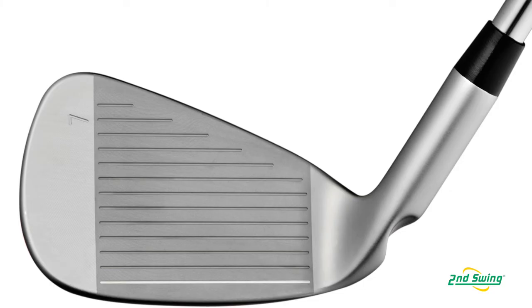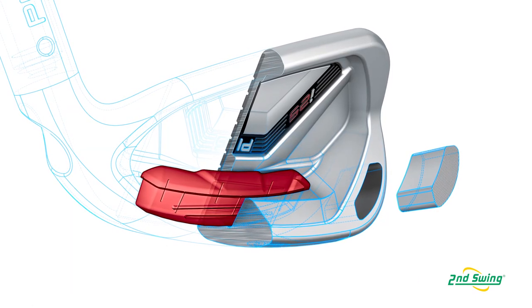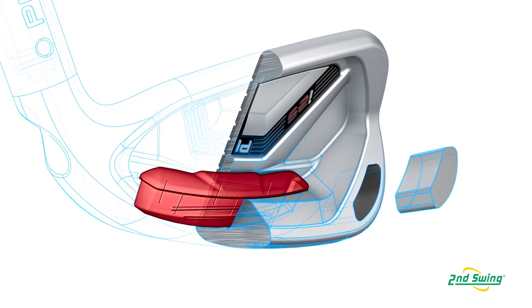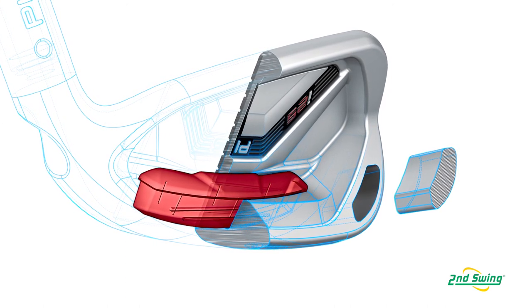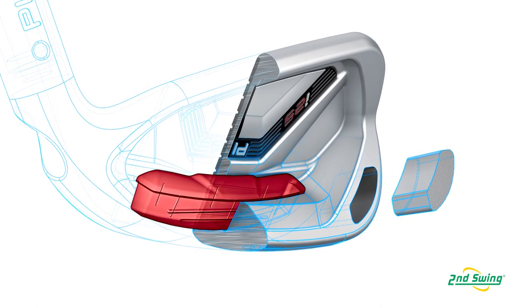In terms of forgiveness, compared to the i20, is the i25 more forgiving? At the end of the day, it is more forgiving. We've done that through the structural design — we've saved a little bit of weight from the face, the CTP sits closer to the sole, moving more mass away from the face. We have more perimeter weight, a tungsten weight in the low toe, a lot of weight in the high toe, and weight in the hosel. Those three things increase the inertia when you don't happen to hit the perfect shot — which none of us do.